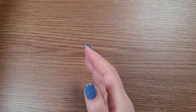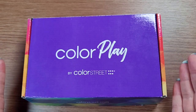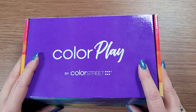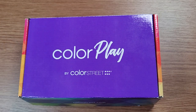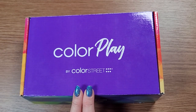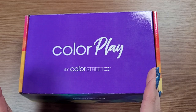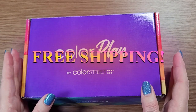I wanted to show you something that's fairly new. It's called Color Play. If you're one of my Creative Memories customers, we have the secret box every quarter that has exclusive products you can't buy any other way, and there's the surprise element involved. Color Play is very, very similar. This is with Color Street. It is also like a secret box, but it's once a month. It's $30 plus whatever your sales tax is in your area.